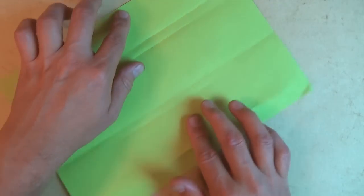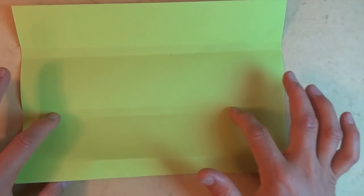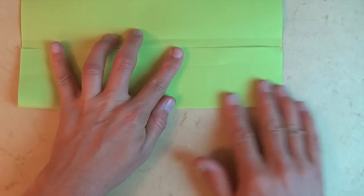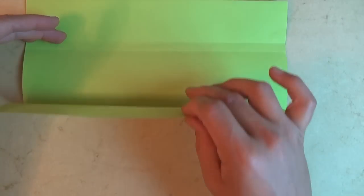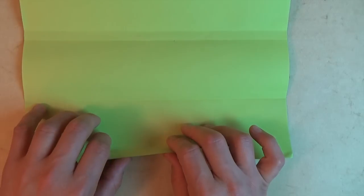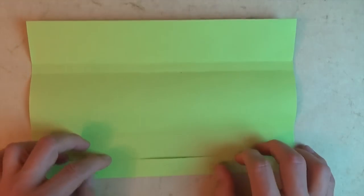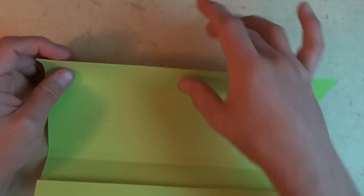Let's rotate 180 degrees and do the same thing on this side. We're first going to extend this crease — make the fold, align the edges, and fold across. Then unfold and extend this fold, making it a valley — we're reversing it — and make it go all the way across. So here we have a flap on the top, and on this one the flap is on the bottom.